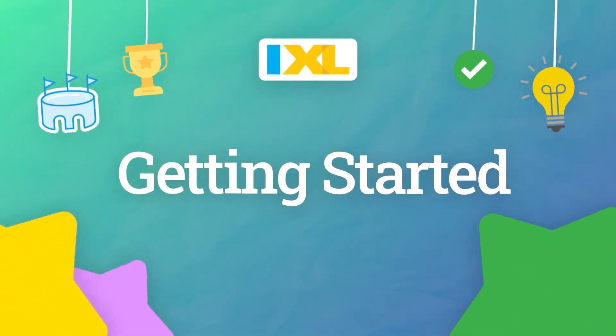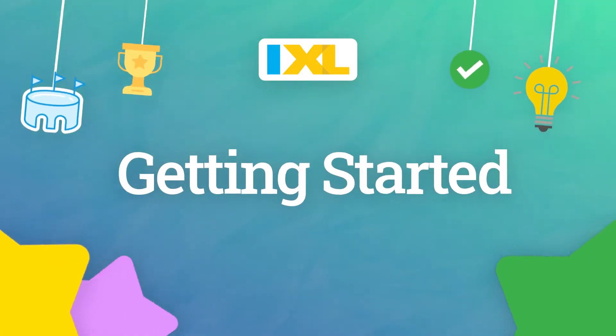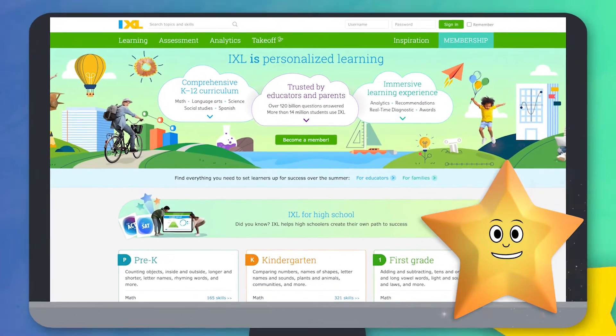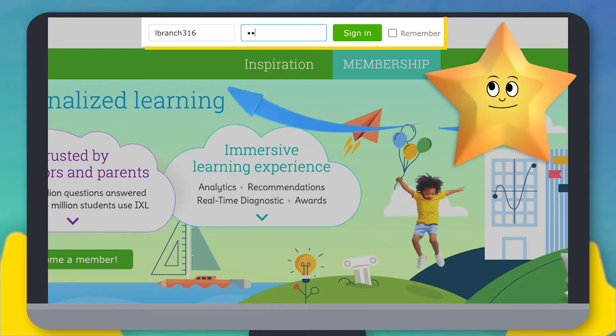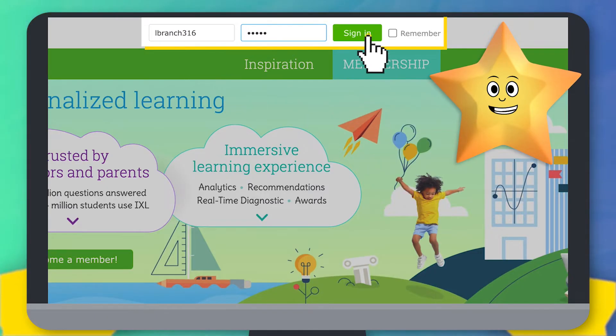Your class is using iXL. In this video, we'll show you how to get started. iXL is a program that helps you learn and grow. Sign in to iXL by typing in your username and password up here, then hit the sign in button.